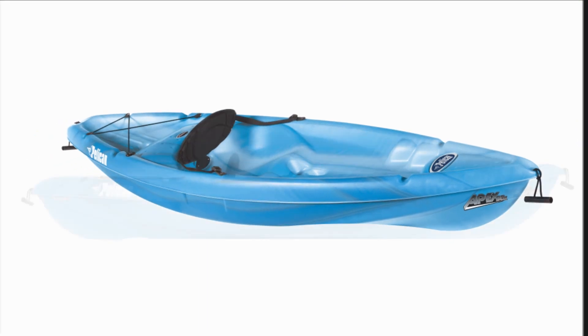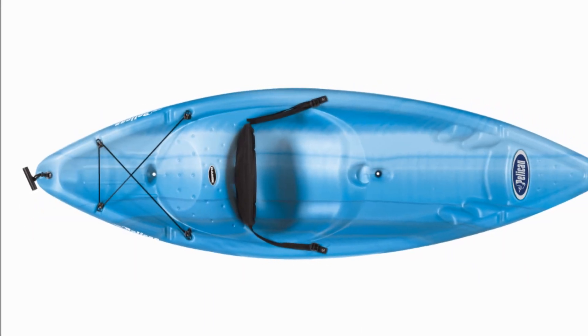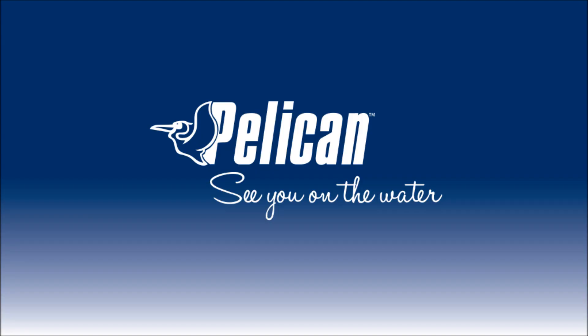And that does it for a look at the Pelican Apex 80X. This is a fun, well-equipped, beginner-friendly sit-on-top kayak for smaller paddlers. Thanks for taking the time to learn more about the Apex 80X. See you on the water!